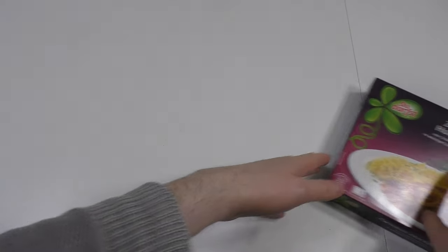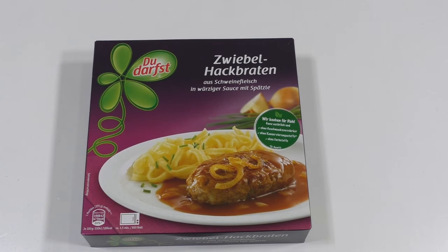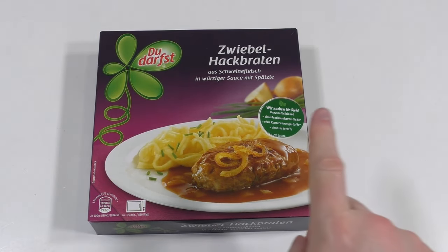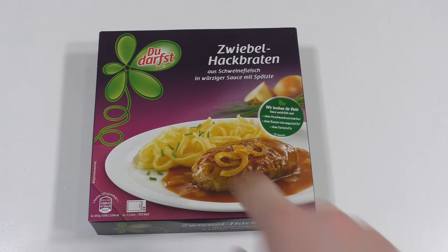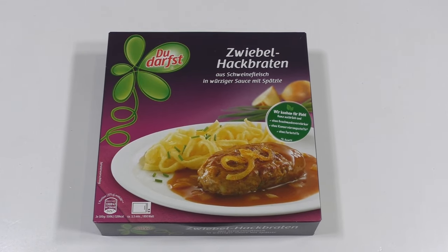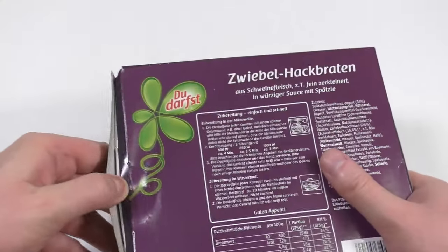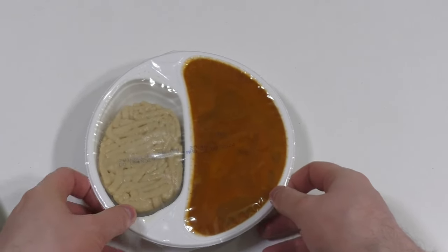Welcome to junkfoodtaster.com — here we go, my little friends. It's time for one of these low-calorie TV dinners. Today I got the meatloaf with onions, gravy, and potato mash, it seems. Let's unbox it — here we go.